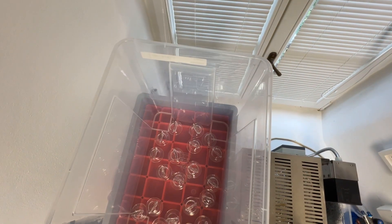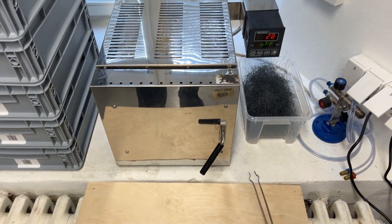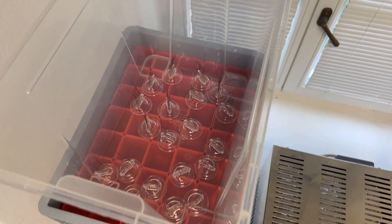Here we have some 20 prepared for leak checking, and here we have another 20 in the oven. Now I need to prepare another 40 or 60 so that we have the minimum quantity that we need.